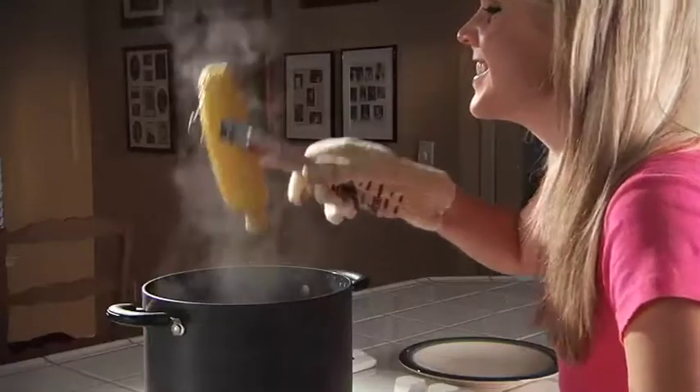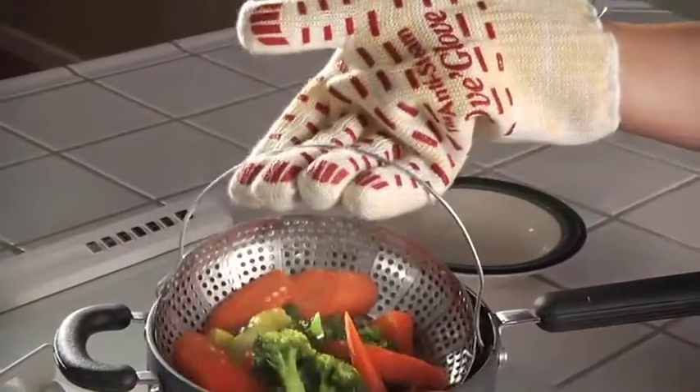With the Anti-Steam Ov Glove, snatching that corn is a breeze, and grabbing steaming vegetables is a snap.